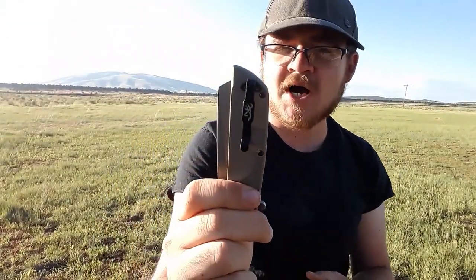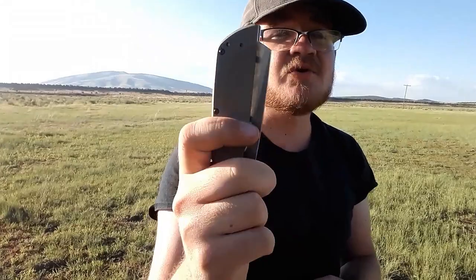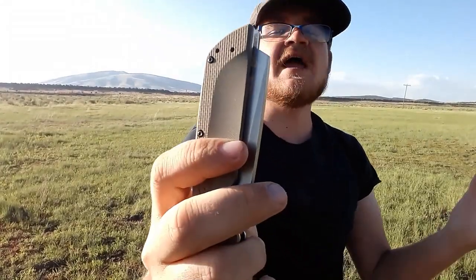Let's talk about the carry. We have a tip-up deep carry pocket clip that is reversible — thank goodness. Thank you, Browning. Browning got it right where so many other companies consistently get it wrong. I'm sorry for the noise of the highway and road work next to me, and also for the wind — but hey, plateau. Wind just blows across it.